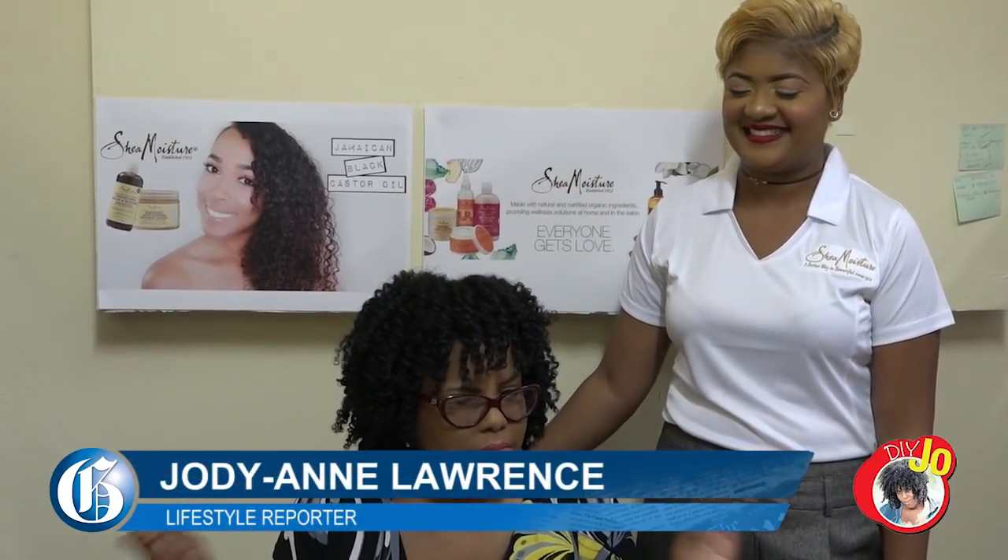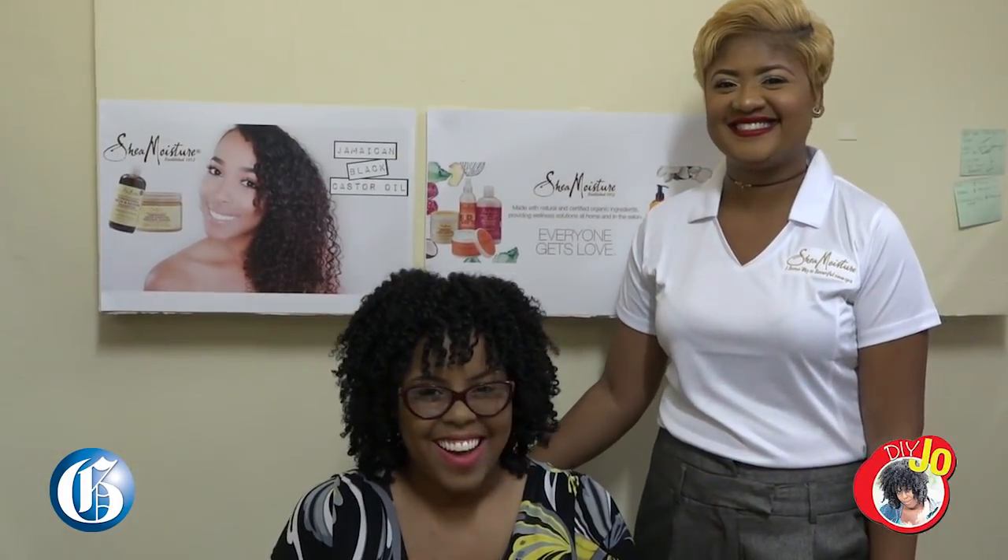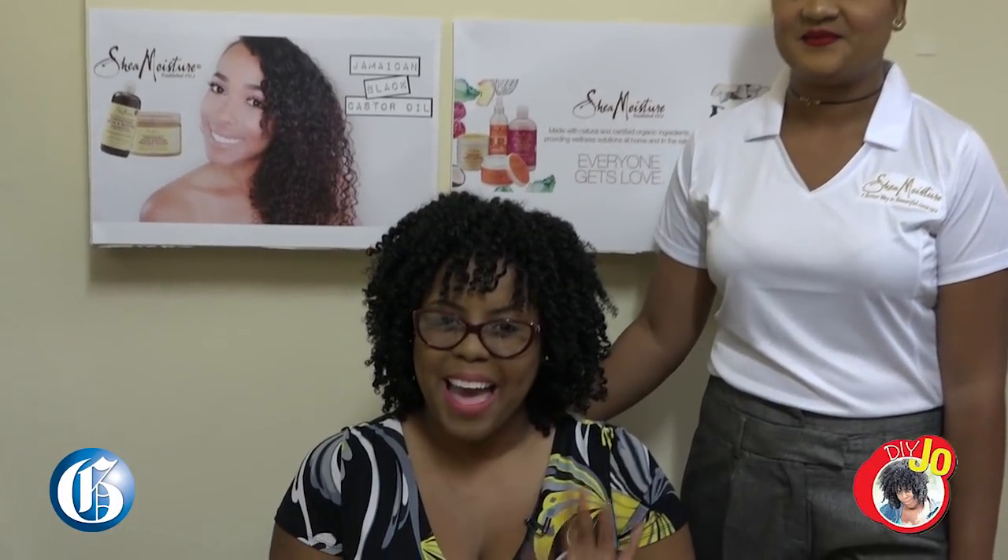So Shea Moisture, 10 out of 10. Yes, definitely. That's it for DIY Jo this week. Bye.